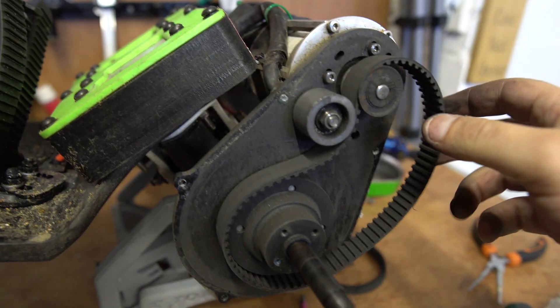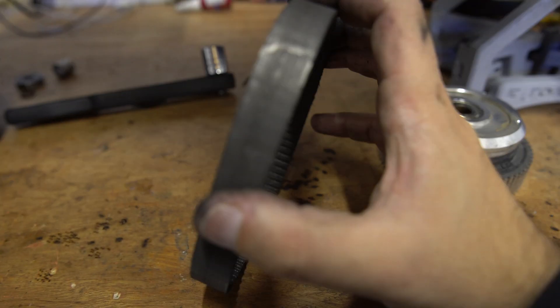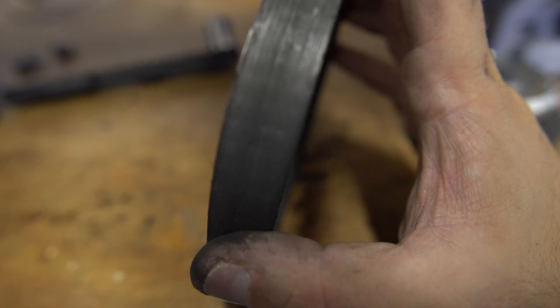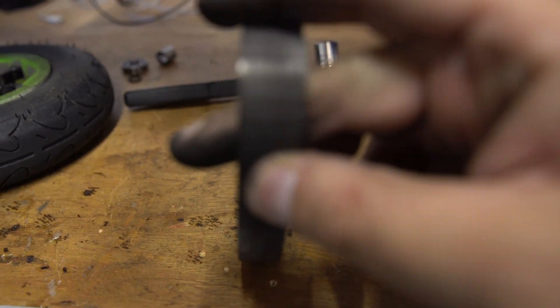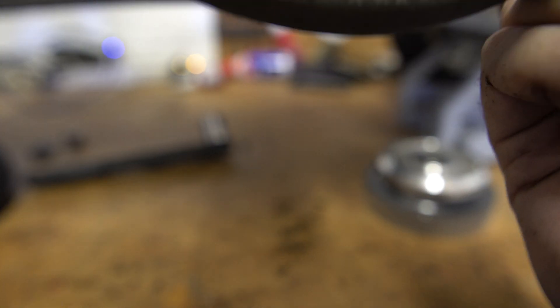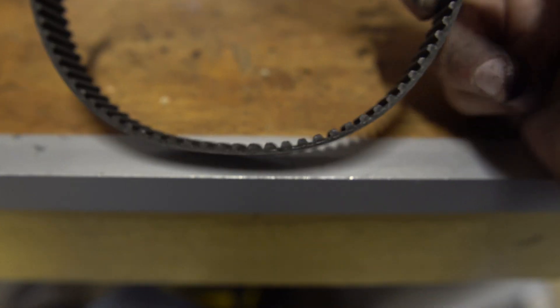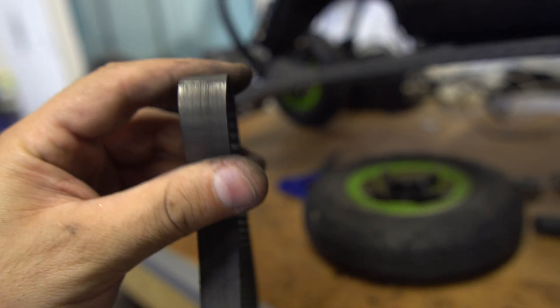All we need to do is take the belt out and have a look at it. This is absolutely wrecked. The idler — this device here which keeps the belt tensioned — has rubbed off all of the markings. The belt's split, look — splitting right there. And on the inside, it's going to be hard to show on camera, but the tooth profile: if I get a new belt, you can see how all of these have been flattened off the top. That's what's causing the belt to skip. The worst part is it's about to snap.